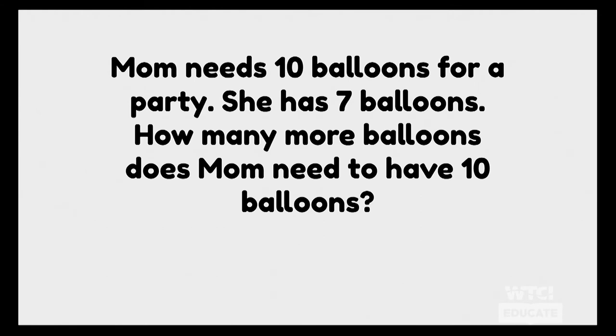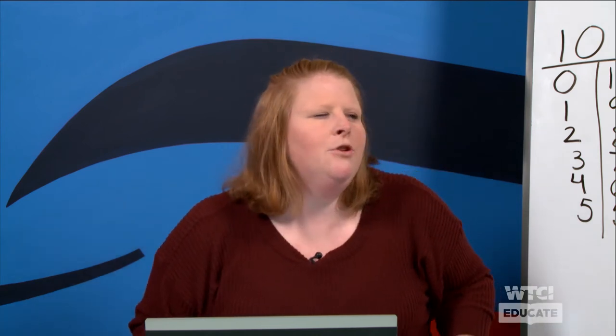Here's the first one: My mom needs ten balloons for a party. She has seven. So how many more balloons does mom need to make ten? I'm going to read it one more time. Mom needs ten balloons for a party. She has seven balloons. How many more balloons does mom need to have ten? She wants ten, so hold up ten fingers. She has seven, so I'm going to take down seven of my fingers — five, six, seven. So how many more balloons does she need to make ten? Our fingers tell us one, two, three!